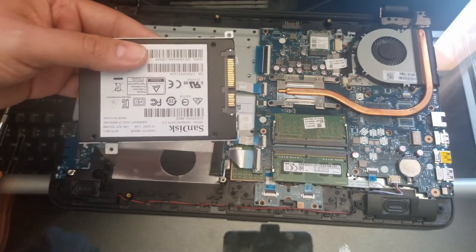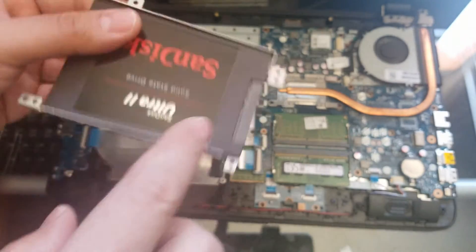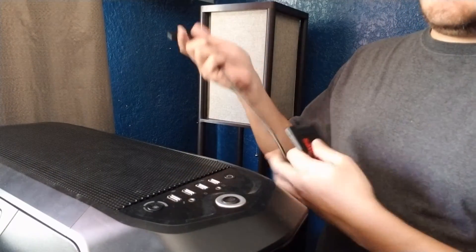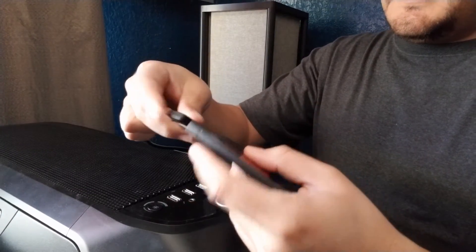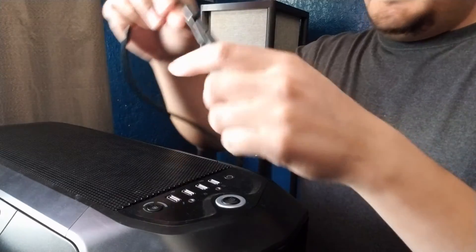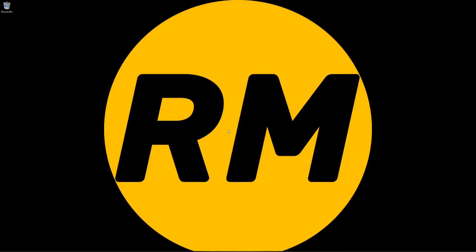And there we go — there is the hard drive. Looks like I'm going to have to take these sides out too. So once we have the hard drive out, we're going to use this Sabrent adapter right here. It's plug and play — all you've got to do is connect it to a USB 3.0 port on your workstation.